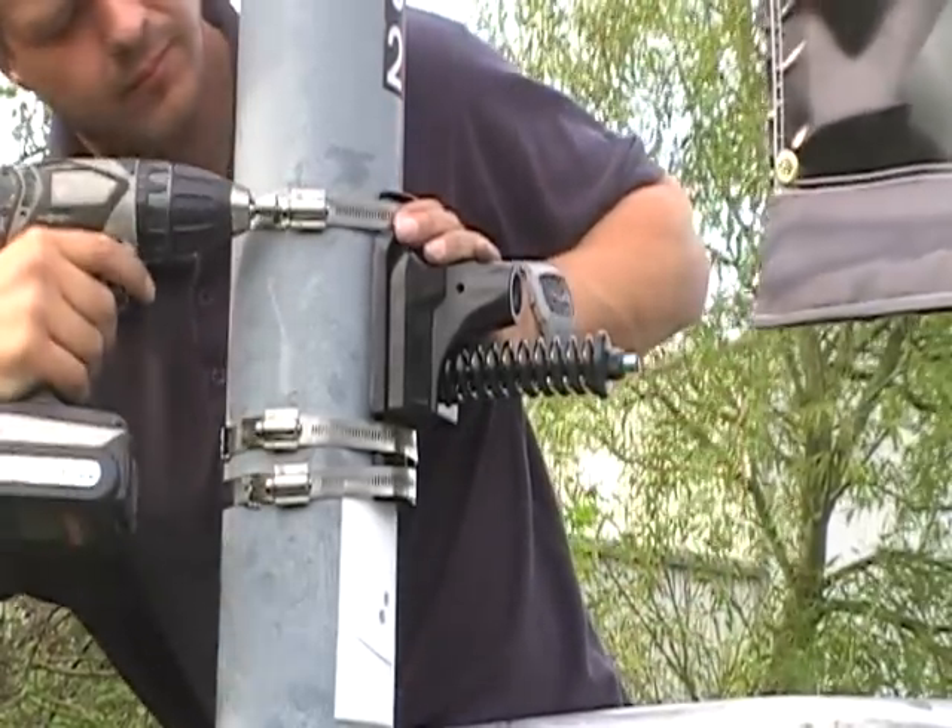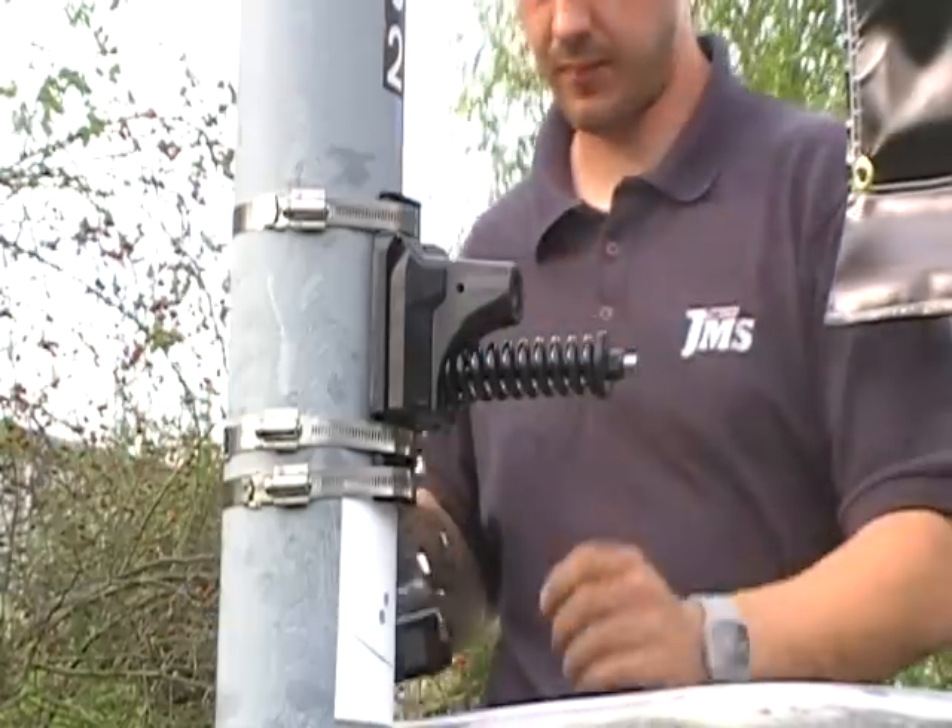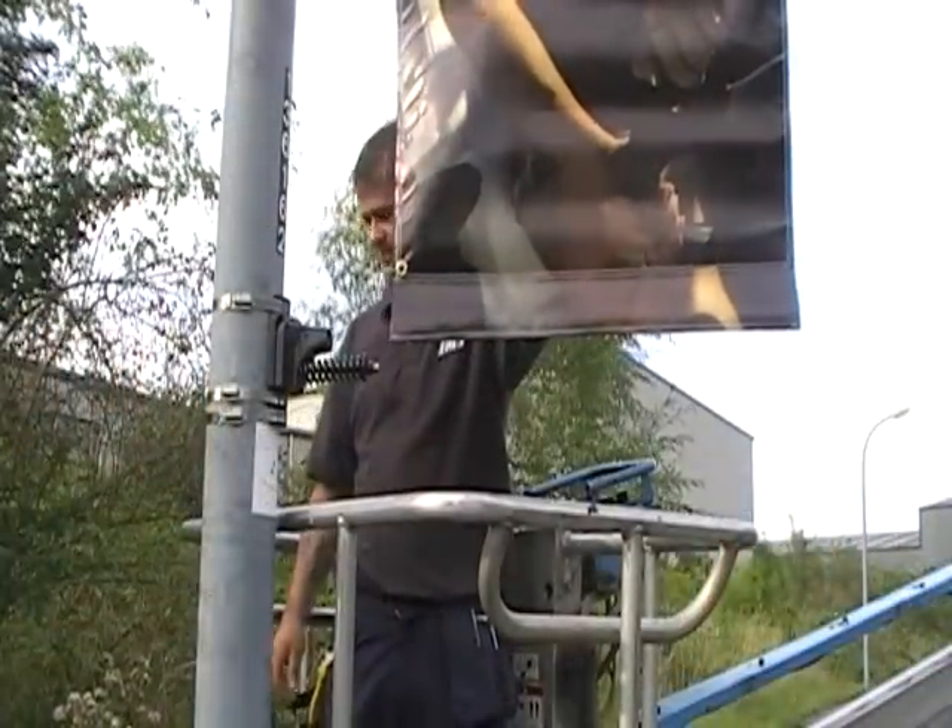The operator checks the final position of the banding. We now have a nice secure bracket ready to use.